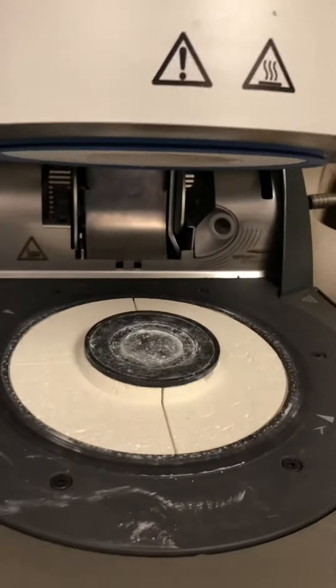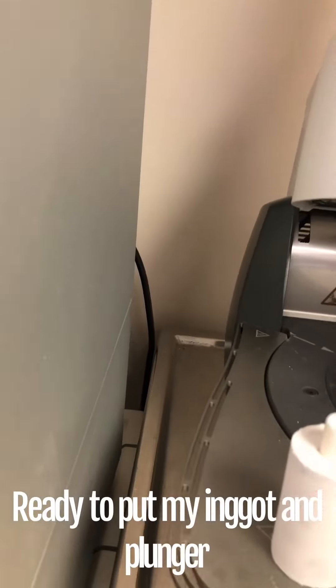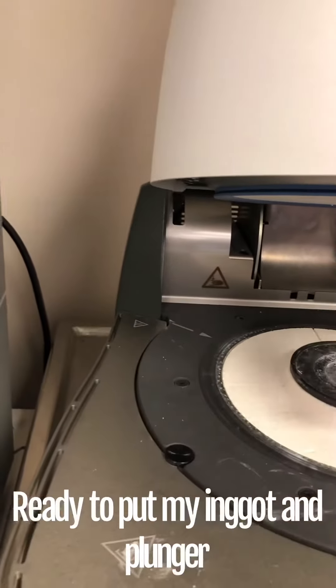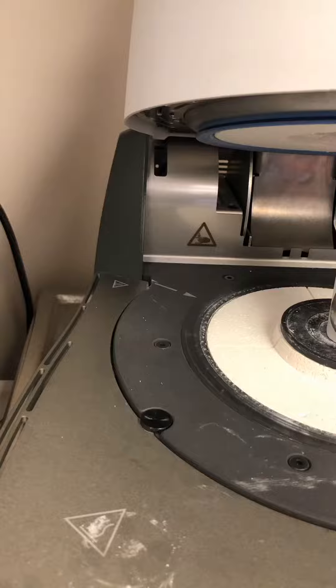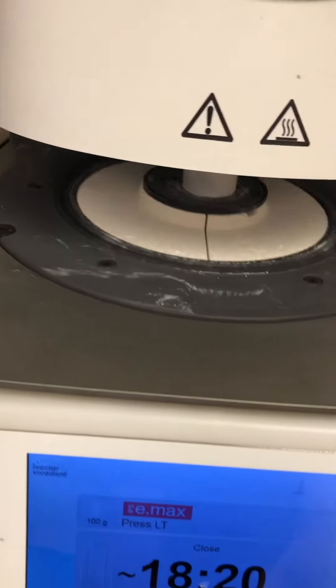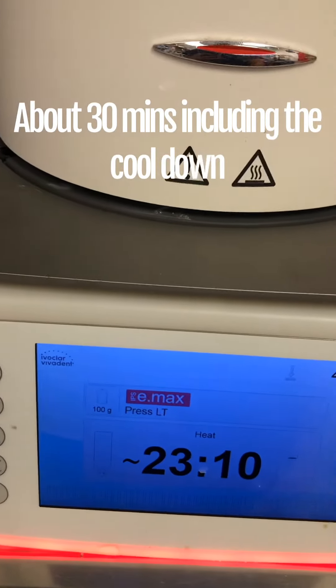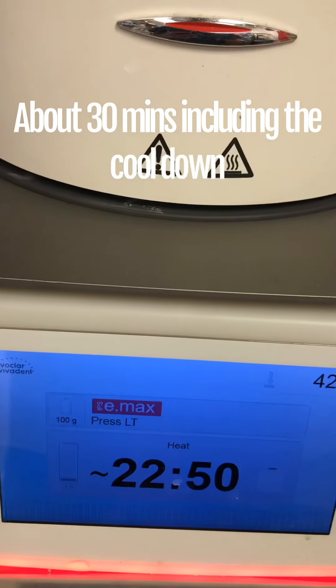When using the plunger, I put the separator in first, then put it on the plunger, open it, and press start. It runs for 18 to 20 seconds — press here to go.